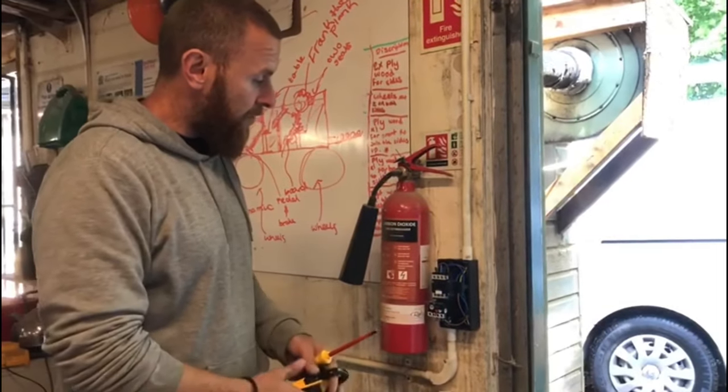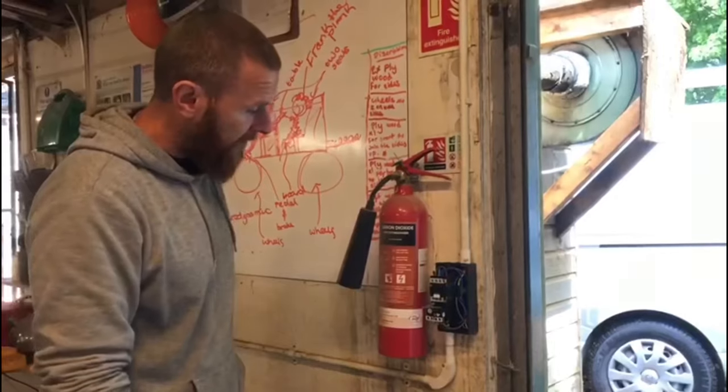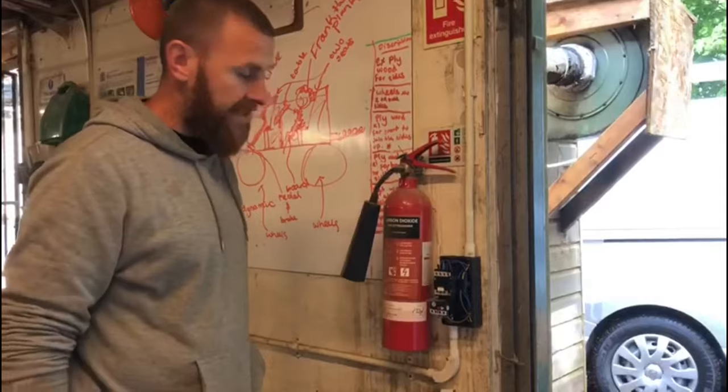Today I've installed this starter — it's a direct online starter, a DOL starter. It's all wired up to a fan just outside, an extractor fan. Now it's all wired up, I'm just going to set the overload.